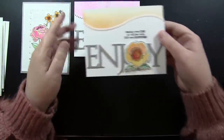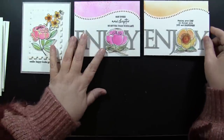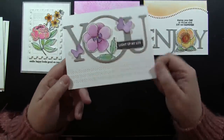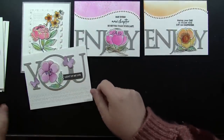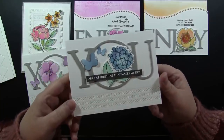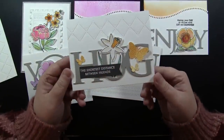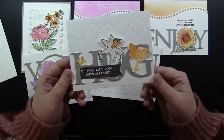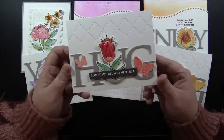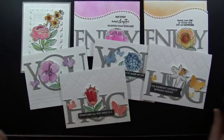I followed that same layout to do another card so I didn't have to make another decision — I just followed the same design. Here I'm using the large word 'You' and putting a flower in the O, and I used that Rows of Stitches die cut again — same design, two cards, fewer decisions. Here is one with the Immense Hug die with a flower popped in, embellished with some butterflies, and another very similar design adding a border die cut along the top.